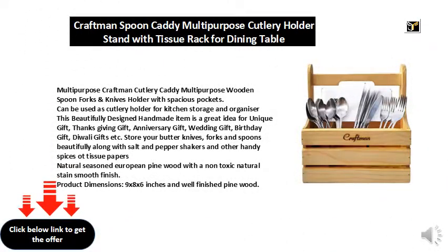Multi-Purpose Craftsman Cutlery Caddy — a multi-purpose wooden spoon, forks, and knives holder with spacious pockets. Can be used as a cutlery holder for kitchen storage and organizer. This beautifully designed handmade item is a great idea for a unique gift.